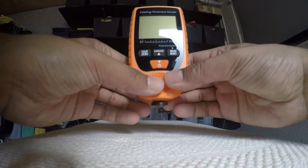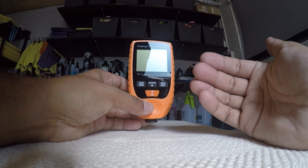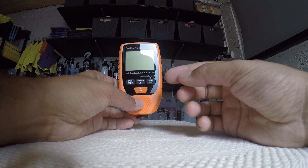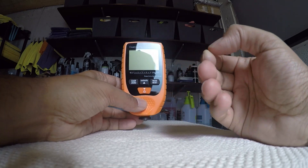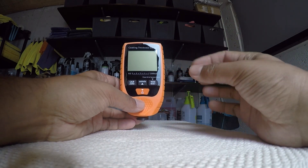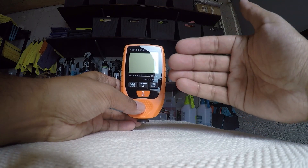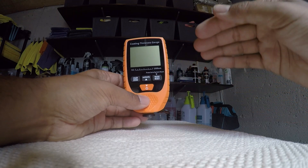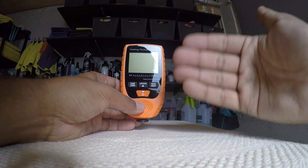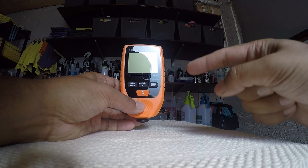The only way to know how much clear coat you're removing is to measure it using a paint depth gauge. This might not surprise people who are into detailing, but it's amazing how many people start machine polishing without measuring. As a general rule: over 200 microns likely means the car has been resprayed; between 100 and 200 microns is about average; less than 100 microns is quite thin paint; and less than 70 or 80 microns is very thin — you need to approach with caution because you could actually go through to the primer. We'll give you a quick demonstration of how to do that now.